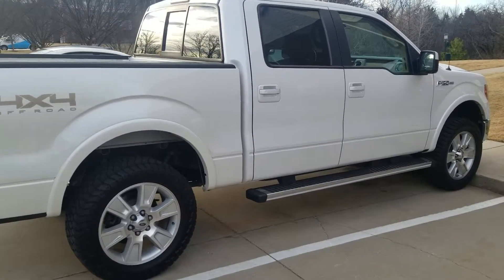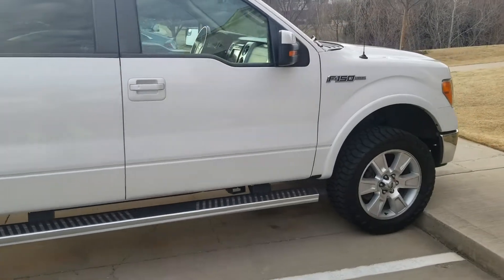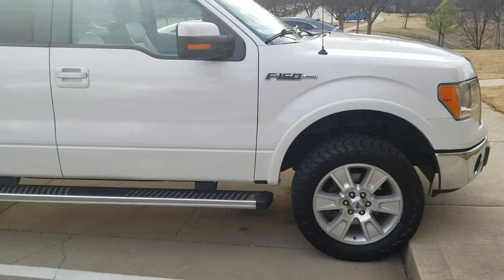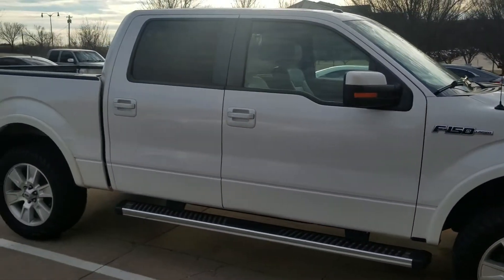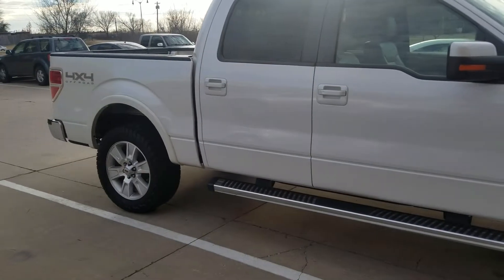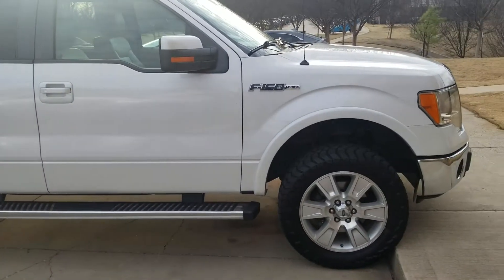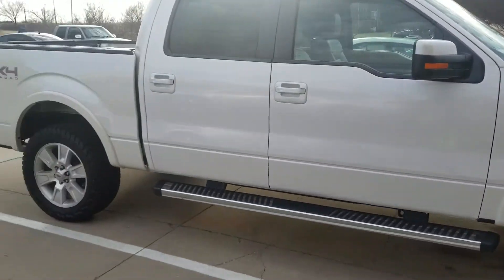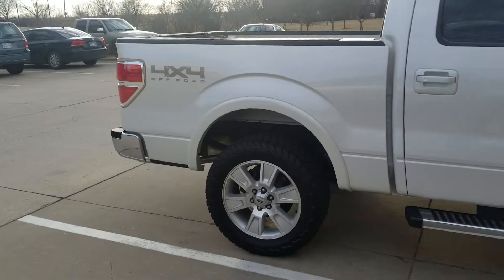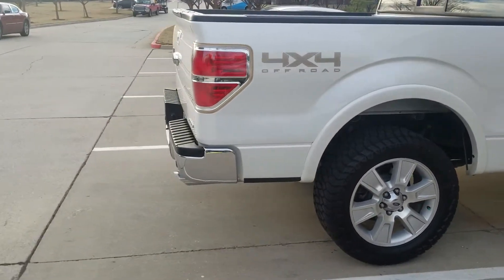ReadyLift has the best quality hardware — it's the 6060 billet aluminum, so it's corrosion resistant. Salt on the roads is not going to bother it. My Rough Country kits I had before, bolts broke on two of them because they got corroded and the hardware just snapped off. So it's worth the extra money. The ReadyLift is a two-and-a-half inch, costs an extra $150 on top of the Rough Country installed, and I think it's money well spent.